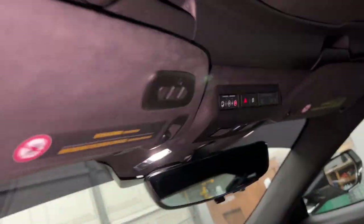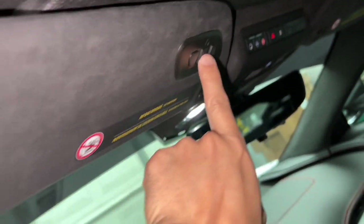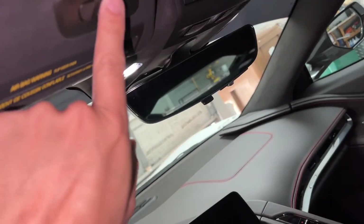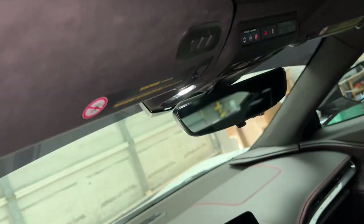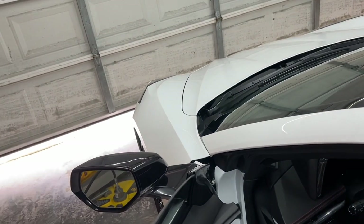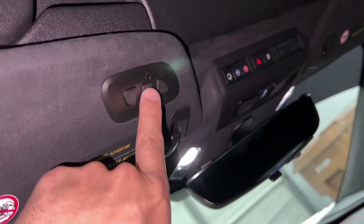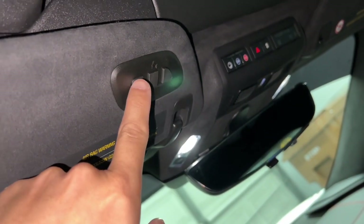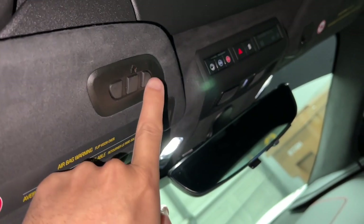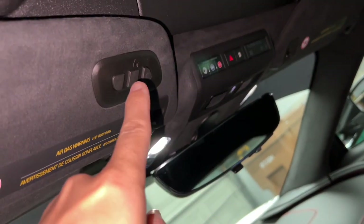Now I can actually just open the garage with just my visor. So if I push this button the garage will open just like that — I can even pause it and close it by hitting the button again. I chose to program the middle one. Obviously you can program the first one or the third one, but if I push those they won't do anything because they're not programmed.